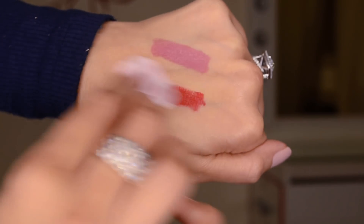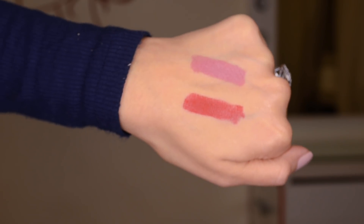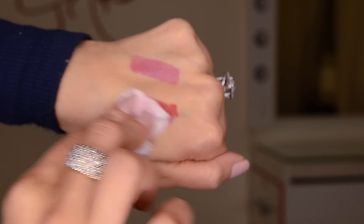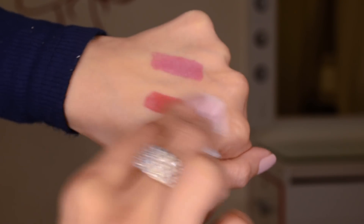Maybelline claims this will last for 16 hours, and I don't plan on wearing any lipstick for 16 hours ever, but I think this might just — oh boy — this is just not coming off.